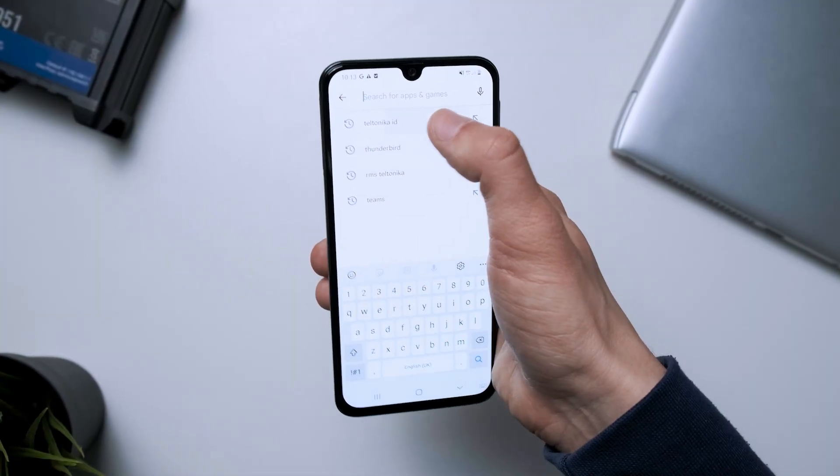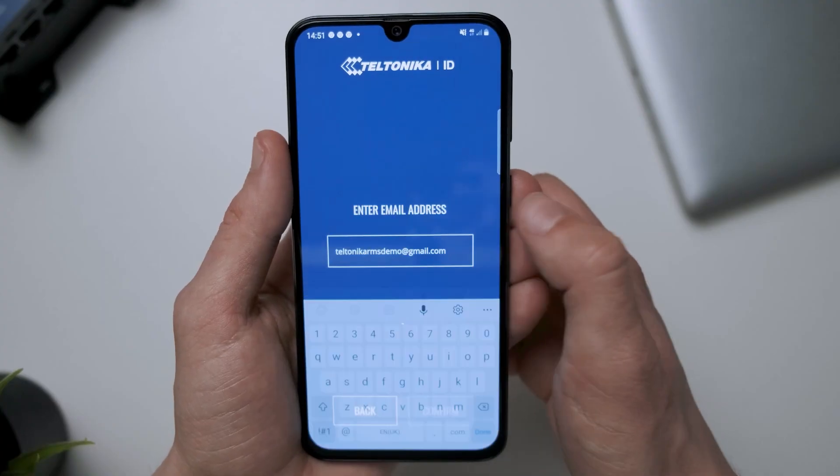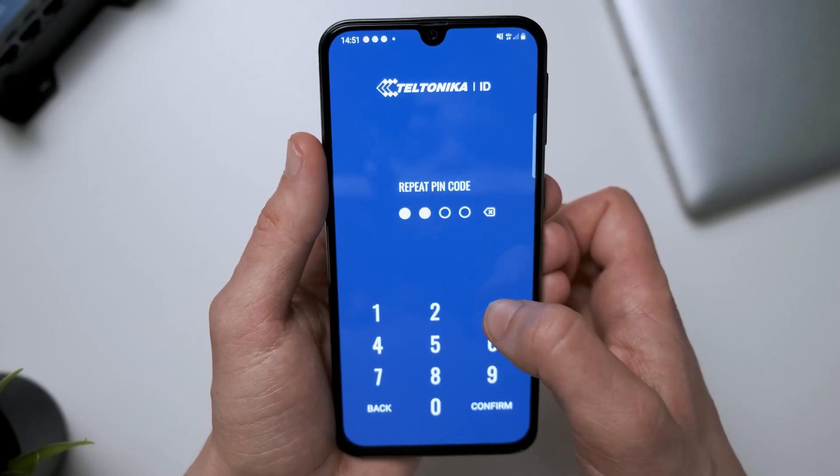To enable it, follow the on-screen instructions. It requires downloading an app from Google Play or Apple App Store. After installing the app, you must confirm your email address and create your four-digit PIN code.